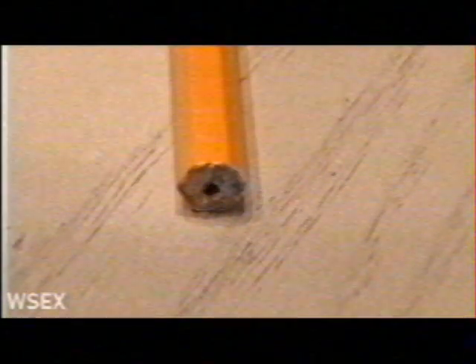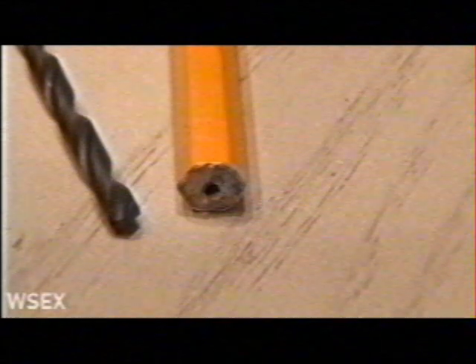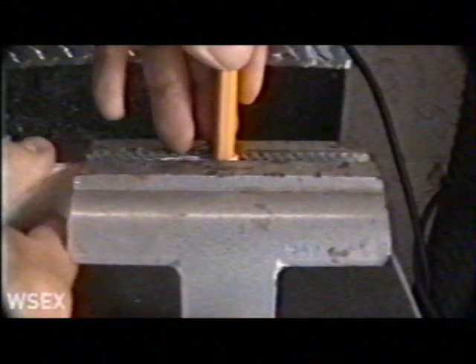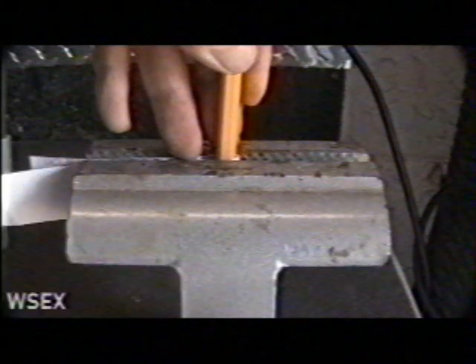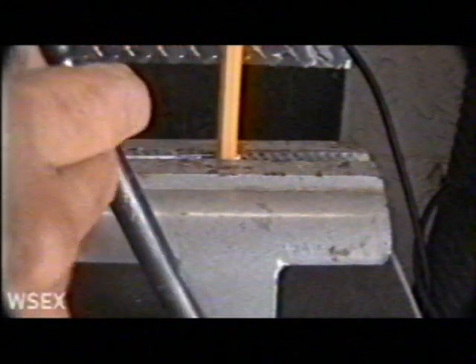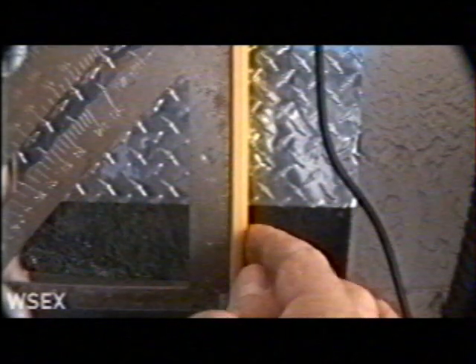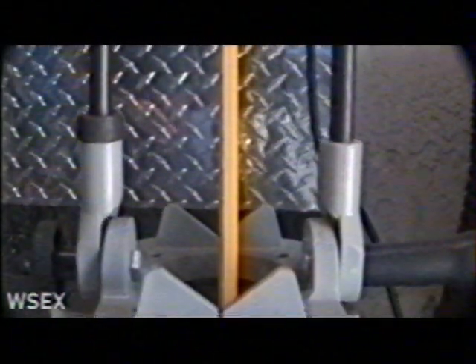Now it's time to work on the second half of our pencil, and I'll be using a 5/32 inch drill bit for this one. I used a small piece of paper to protect the wood part of our pencil as I held it in place in my vise. This part is crucial — using a square tool, you want to make sure the pencil is perfectly straight in the vise and then tighten it up. I'll be using a drill and my portable drill guide to drill down through the center of our pencil, slowly and carefully, about 2 inches into the pencil.